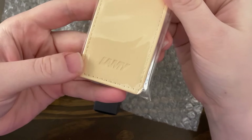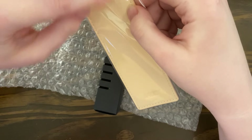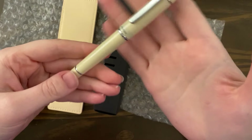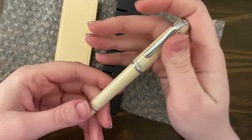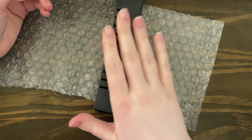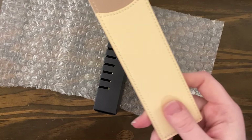I ordered the Lamy Safari in Cream — it's called the Cozy Cream. I've been really into ivory lately. I got my Pilot Prera late last year; I love that pen and I love the color. So I've been really into ivory, and when they first announced the Cream I wasn't too interested, but then I became interested later on.